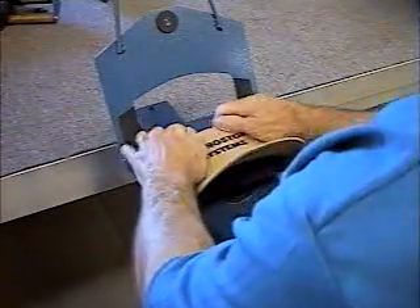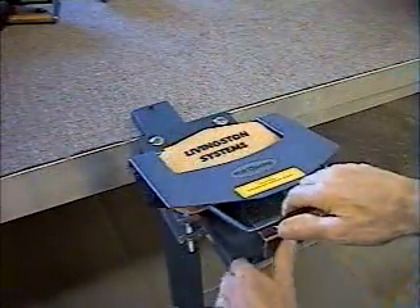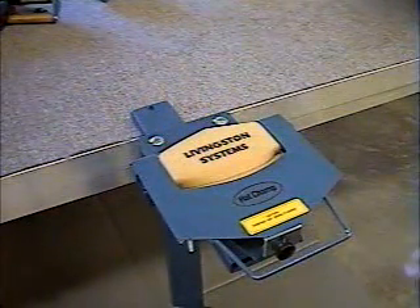Tuck the hat in underneath the platen, then pull the gripper bar up and forward with enough force so it sits underneath the platen. The magnetic catch will hold it down.